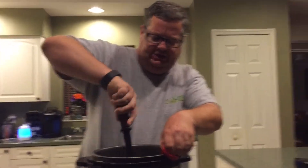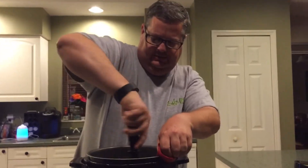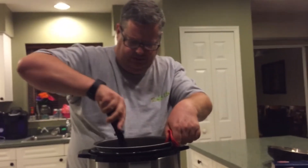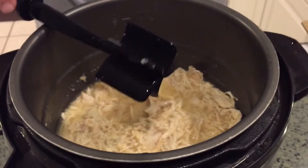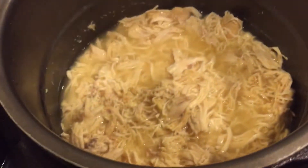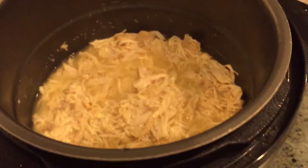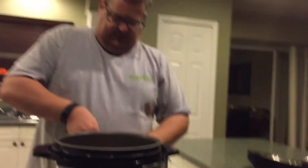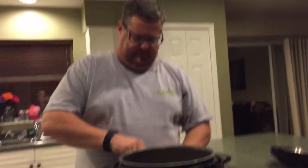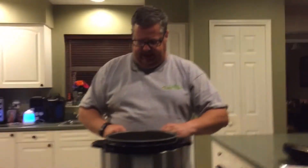They look pretty done. What you'll do is take and shred this chicken. Once we get it all good and shredded, we'll put a 16-ounce box of pasta in there — we're going to use penne today.